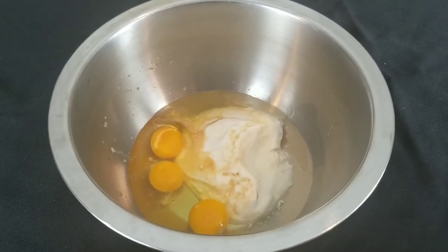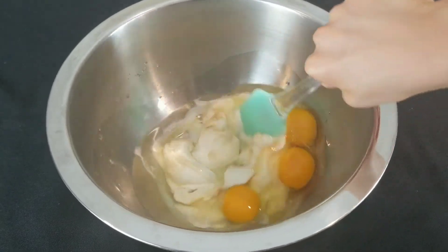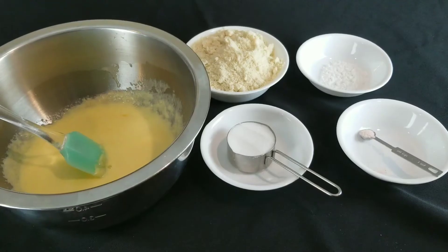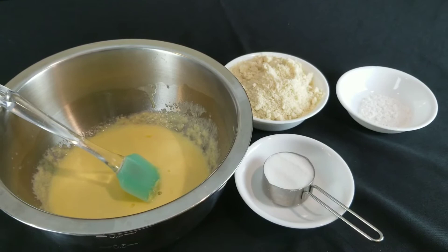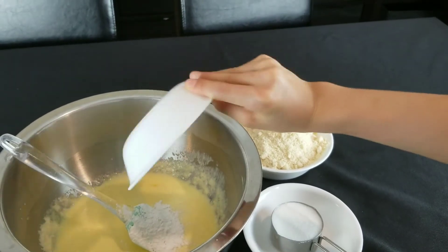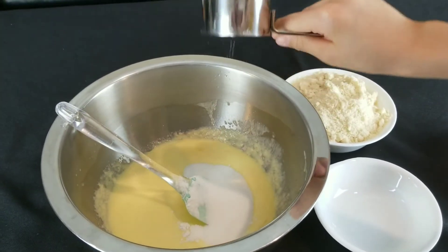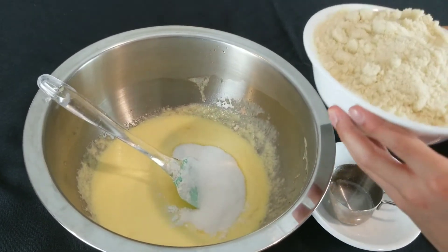Okay now stir all the wet ingredients together. Now that you're done mixing, let's pour in the dry ingredients. Add 1/4 teaspoon of salt, 2 teaspoons of baking powder, 1/3 cup of sugar, and then pour in 2 cups of almond flour.